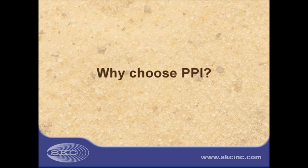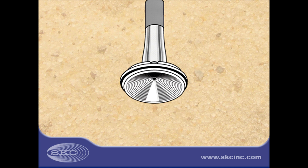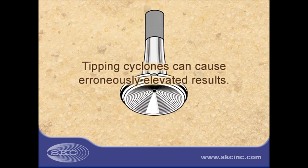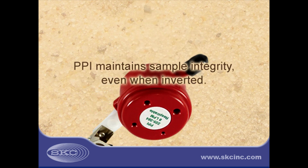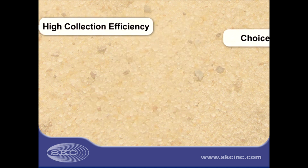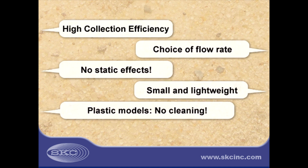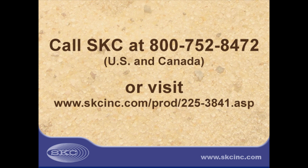Why choose PPI? Tipping traditional cyclones during use or transport causes larger, non-respirable particles to land on the collection filter, producing erroneously elevated results. PPI samplers can be inverted without invalidating the sample. Other PPI advantages include high collection efficiency, choice of flow rate, no static effects, small size, and light weight. Plastic models also offer no cleaning and a handy calibration adapter.